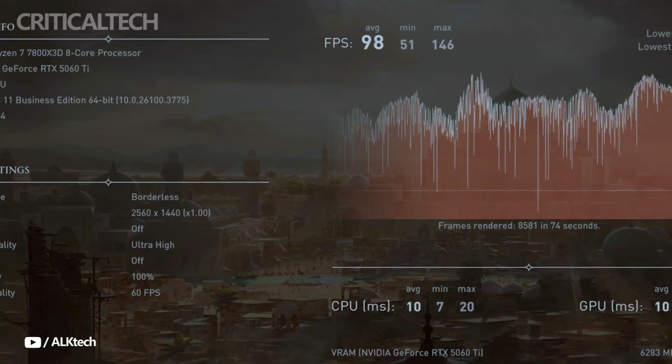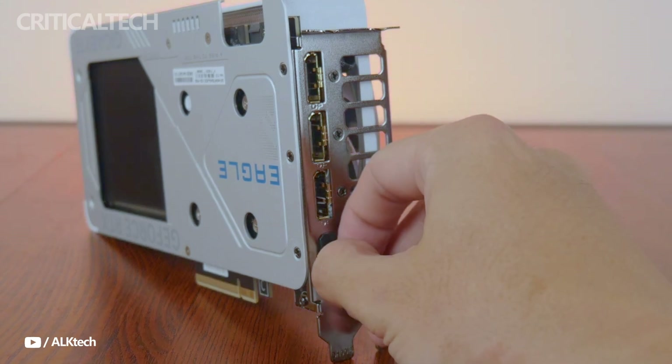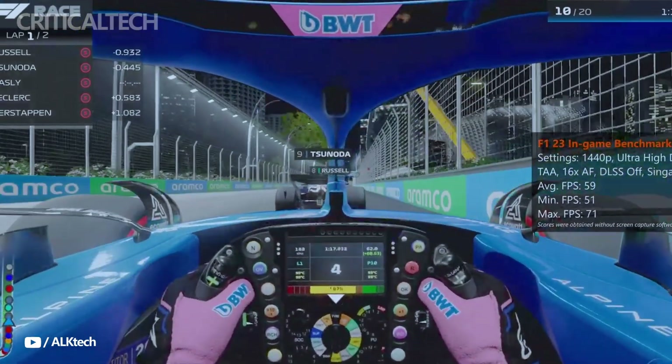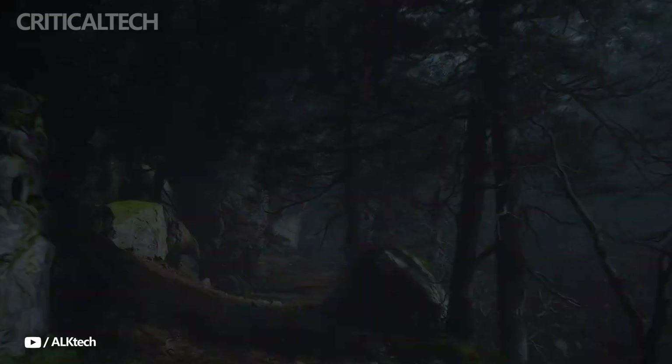With three DisplayPort 2.1 and one HDMI 2.1 output, the card can support up to four 4K displays or one 8K display. Its compact 215mm length makes it a perfect fit for the majority of ATX cases.